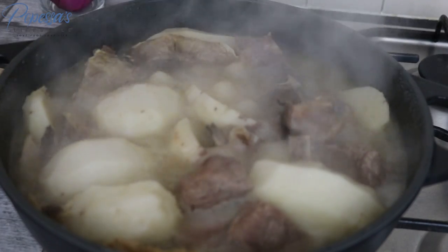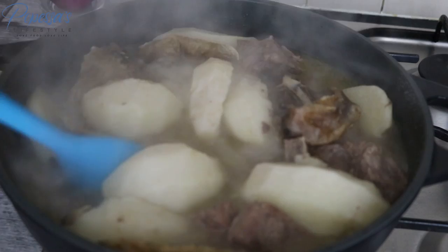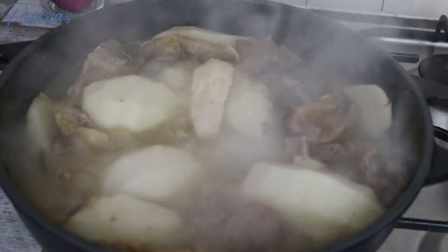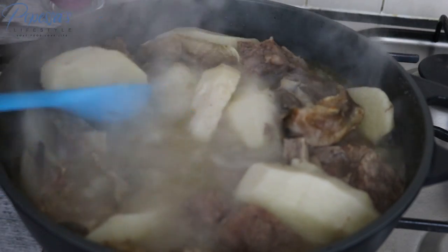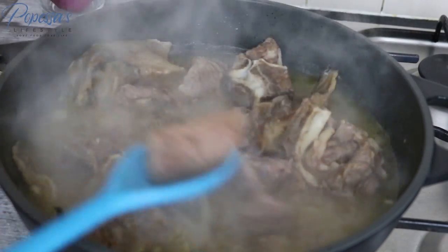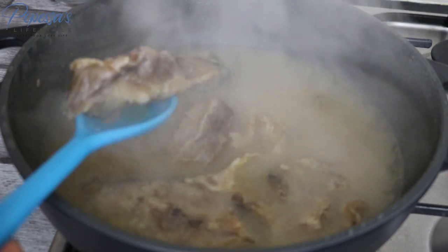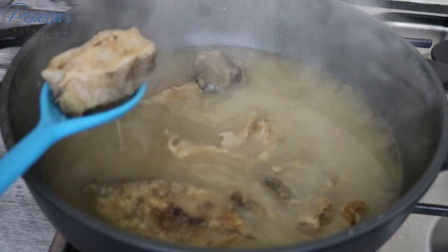I'll take out the cocoa yams and put them in a blender, add some water and blend. If you have a mortar you can also use that to pound them, or use a food processor. I also take out the beef because I want to grill them, and I'll be taking out the stockfish as well because I don't want it to get too soft.